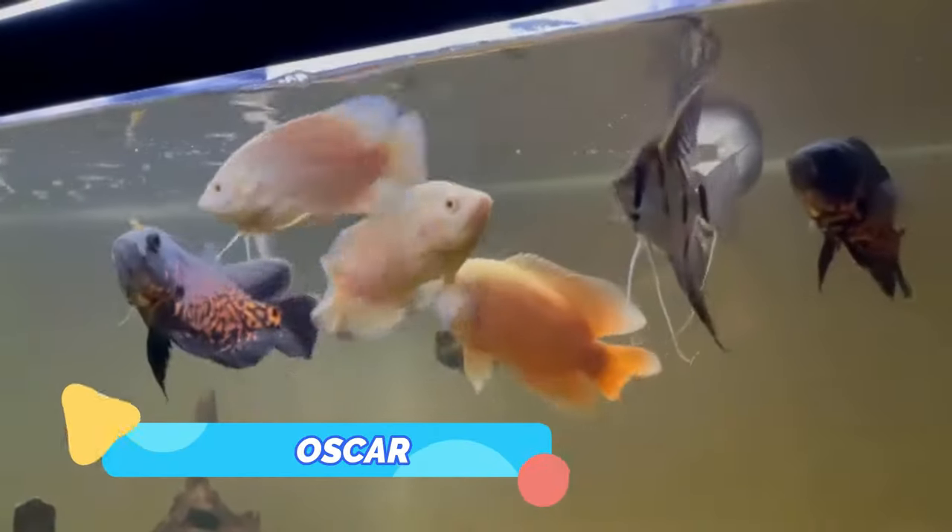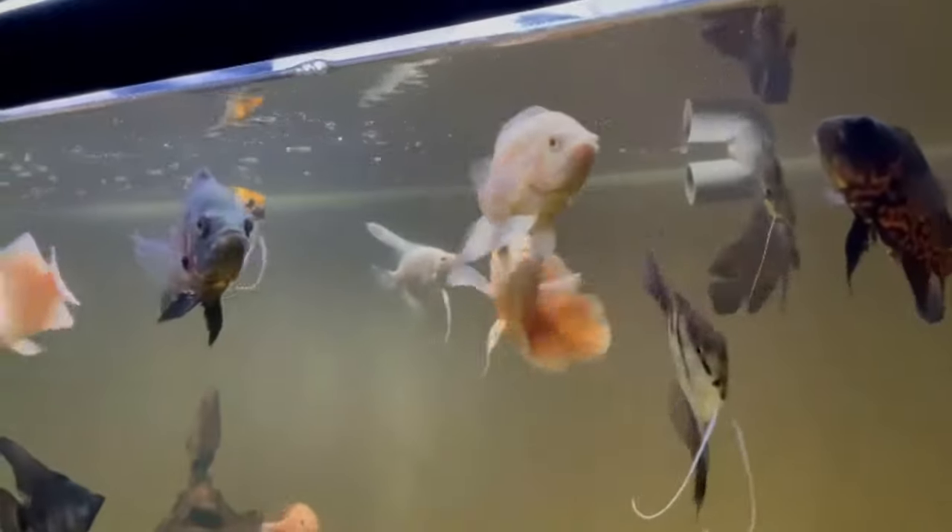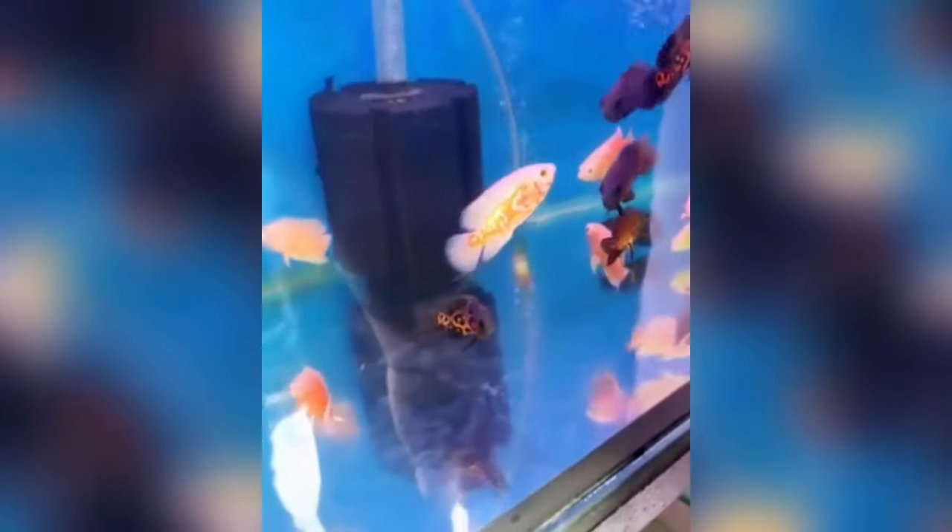Copper Oscar. Copper Oscars are beautiful fish that have a dark gray to black colored base body, with a coppery orange color toward the back of the body. The fins are generally dark gray to black. These color variants are artificially created, and are one of the most unusual color morphs that you can find.